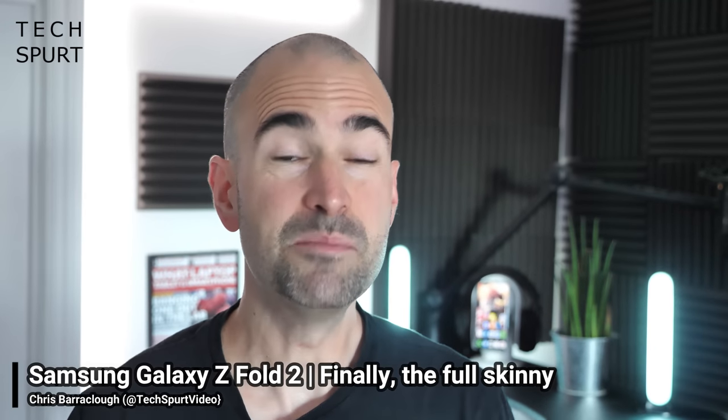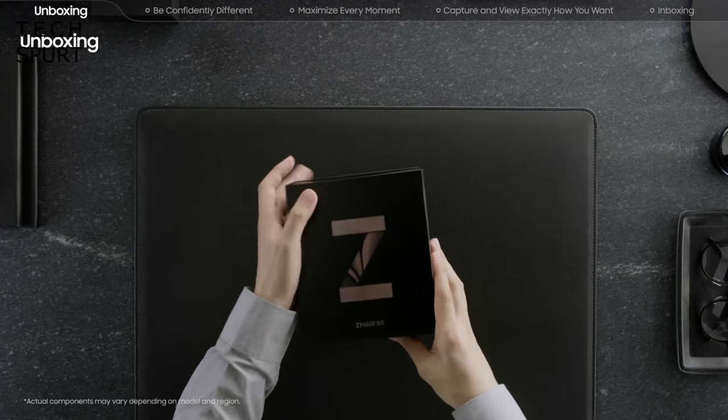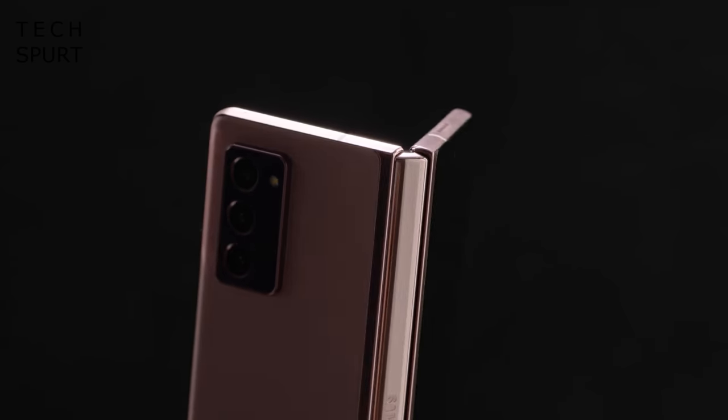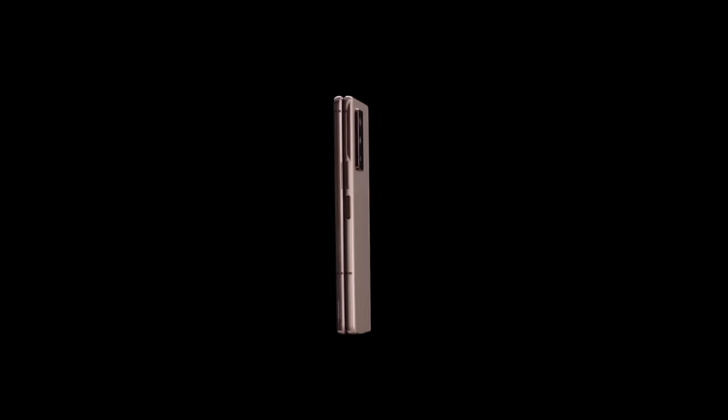Samsung has been teasing us with the fresh new Galaxy Z Fold 2, a seriously upgraded version of the original bendy phone from last year. We got a half decent view of the new Z Fold 2 at the Note 20 launch, but details were thin on the ground then. But thankfully Samsung has finally revealed all of the specs and finer details about what makes the Z Fold 2 so special — here's all you need to know about Samsung's new, rather expensive, and very shiny new smartphone.